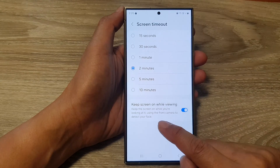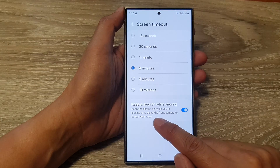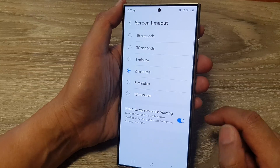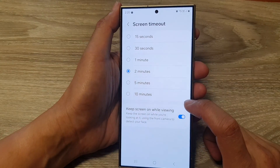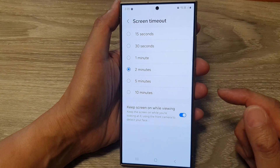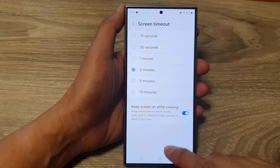Now, if you turn this on, it keeps the screen on while you are looking at it, using the front camera to detect your face. So if you are reading a book or viewing a web page, you want the phone to stay on while you are looking at it. It is a handy feature.